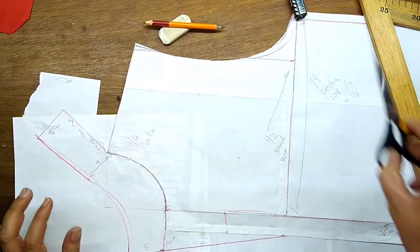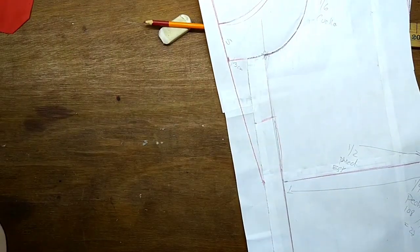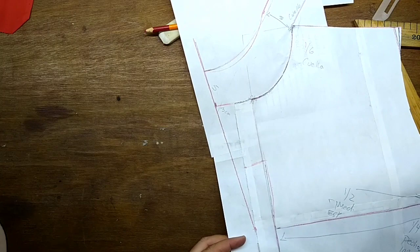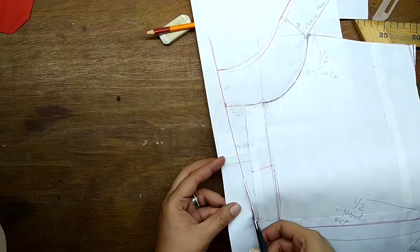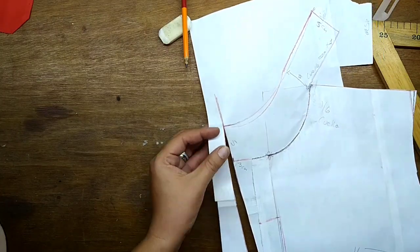¿Qué es lo que vamos a hacer? Vamos a salir de dudas. Vamos a cortar este cuello y lo vamos a presentar sobre una persona, o pudiéramos presentarlo sobre el maniquí. Y ahí tú te vas a dar cuenta a qué altura nos va a quedar esta transformación. Lo presentamos y te digo cómo nos queda.